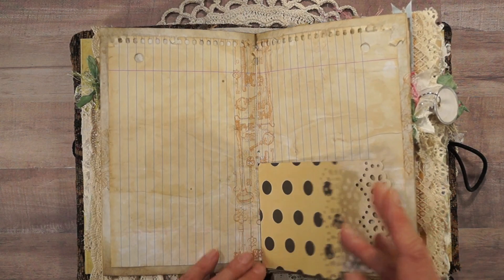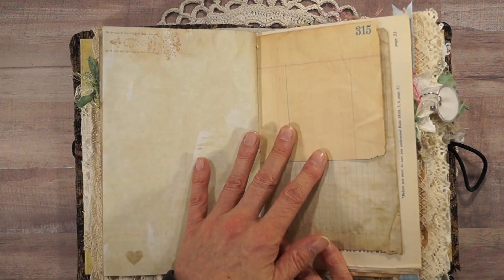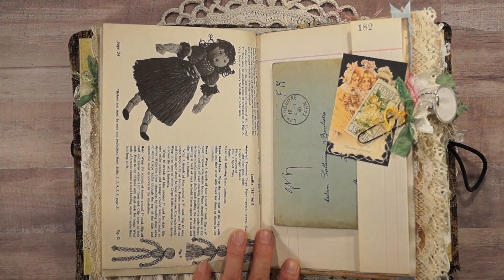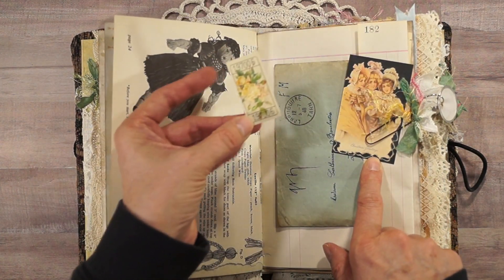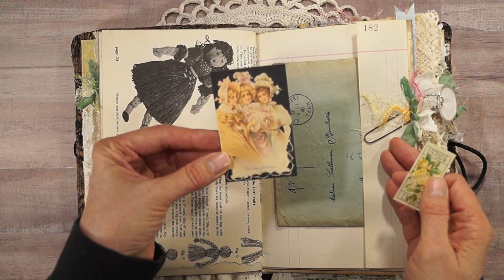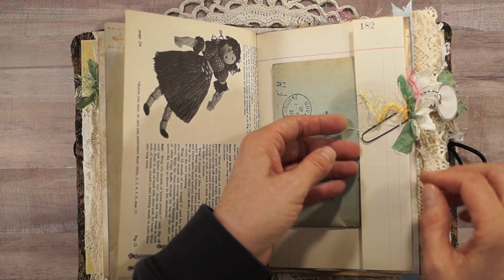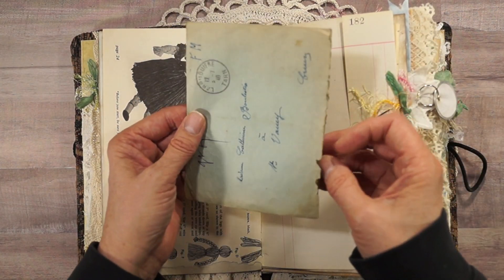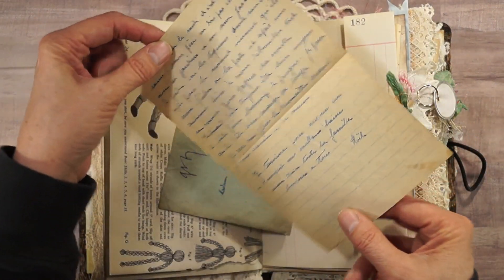Lined notebook paper, scrapbook paper, parchment paper — the other side of the instructions. And here we have a printed ticket that I made up in Photoshop. Just two little interesting pieces, and this is a French 1940 handwritten love letter.